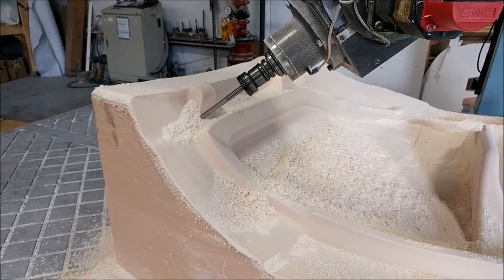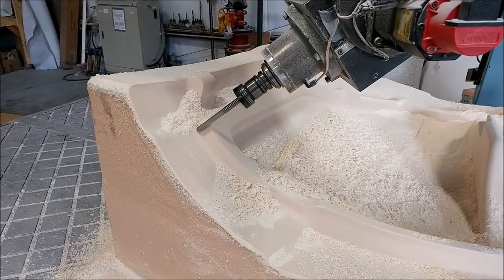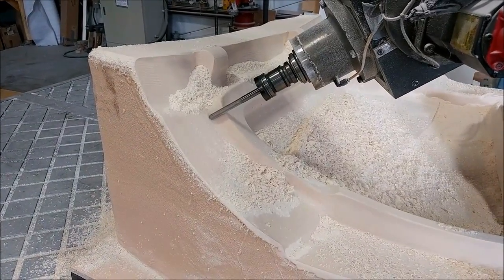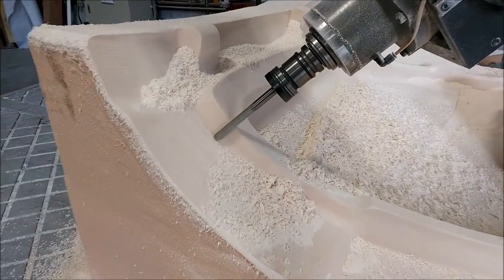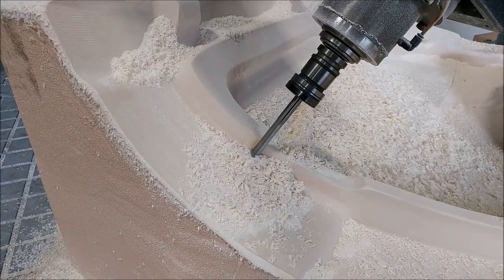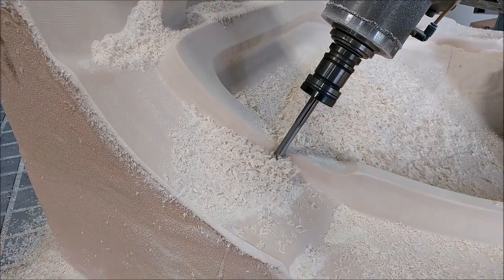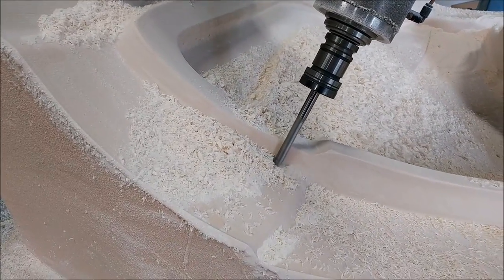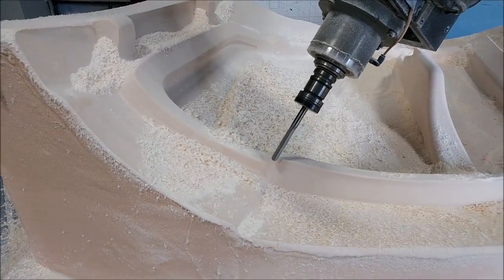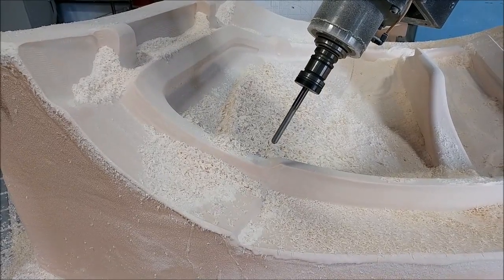Welcome back. When we left off on Friday we had finished milling the right hand side inner door frame. On Friday evening I started the one on the mill for the left hand side, and this is Monday morning now — just running the swarf cuts to finish things off and also had to do the undercuts at the top of the door frame. Basically that one's all done now, so that's both inner door frames done.